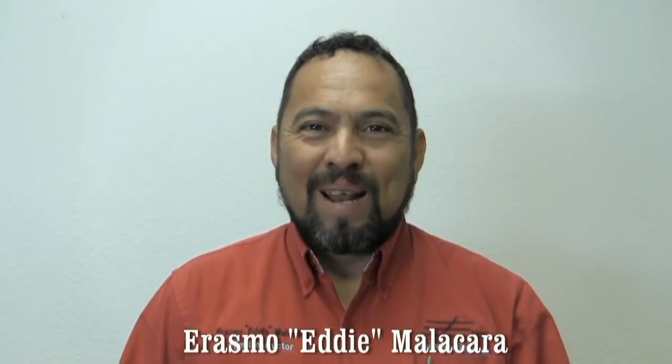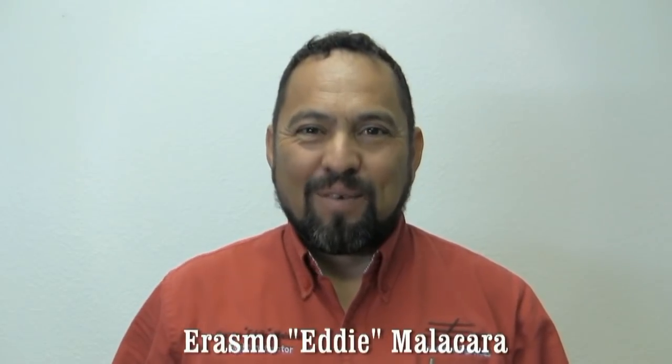My name is Erasmu Eddie Malakara, founder of Eddie Aviation Videos. Hello my friends, welcome to another video of Eddie Aviation Videos. Today we're going to have the opportunity to perform spins on this beautiful plane, the Tomahawk, the Viper Tomahawk.